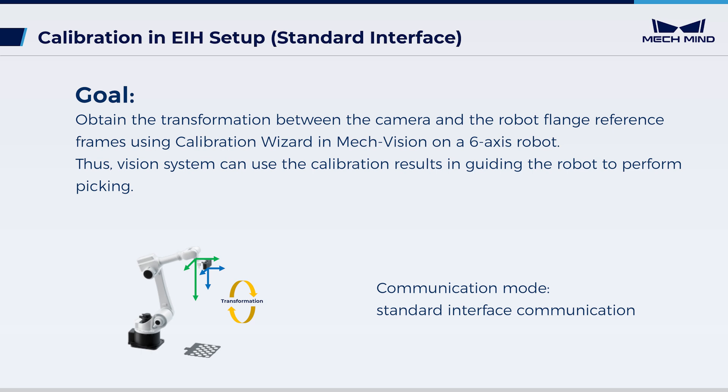The communication mode in this video is standard interface communication. Now, let's start the calibration. First, let's begin with the pre-calibration checks.